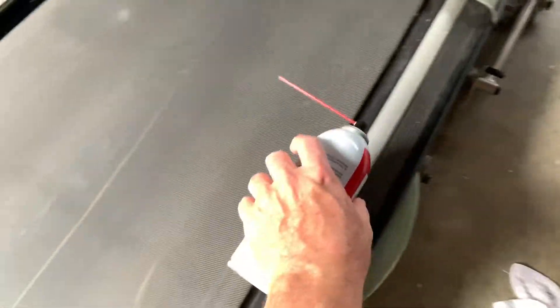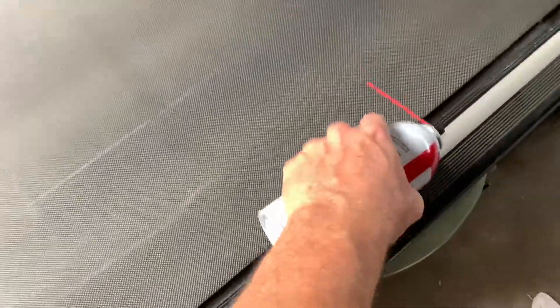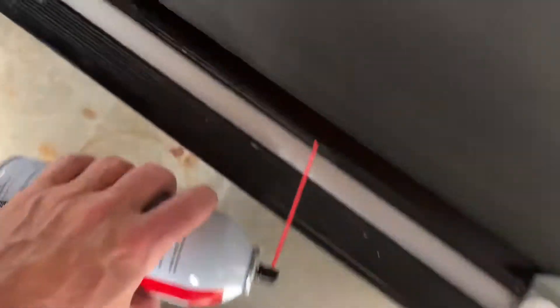All you're going to do is come to the belt, put the straw on there, lift the belt, and then spray under here, trying to get from the edge all the way to the middle. Then come back over to the other side, do the same thing — lift up the belt and spray from the top down to the bottom.